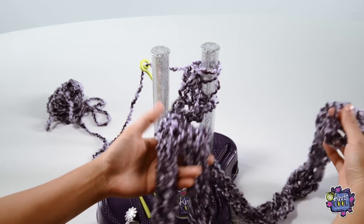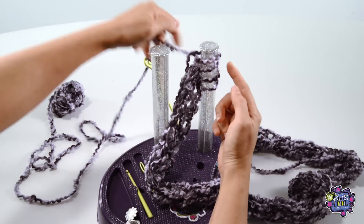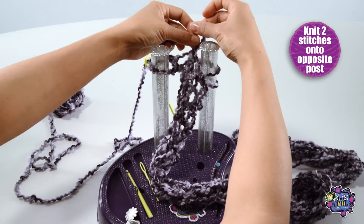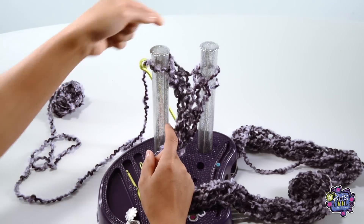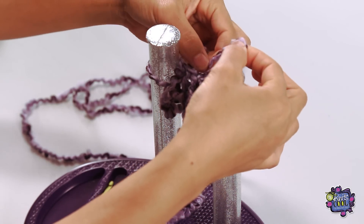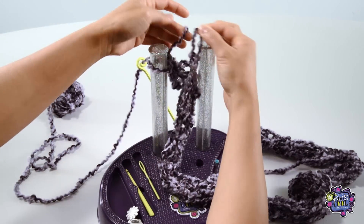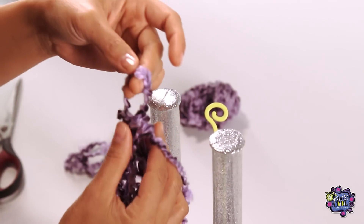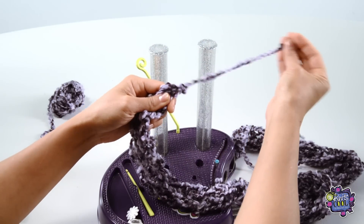Now that you've knitted your scarf to your desired length, your project should look like this. Now let's cast off — this is the fun part. The first step is to knit 2 stitches onto the opposite post. Then simply grab the bottom stitch and slip it over the top stitch and let it go. Next, knit another stitch onto the post, so you now have 2 stitches on this post again. Grab the bottom stitch and slip it over the top stitch. Keep doing this until you only have 1 remaining stitch on the post. Take this one stitch with your project off the post completely and thread the tail through the loop. And tighten!